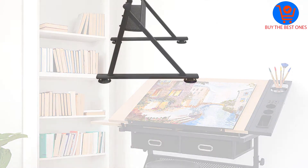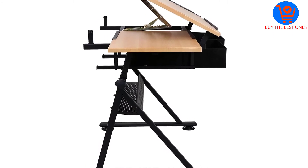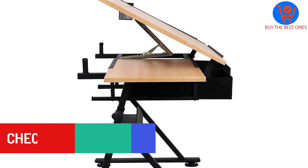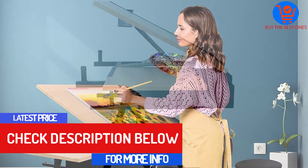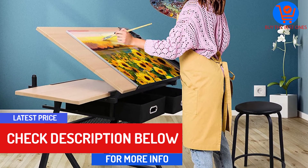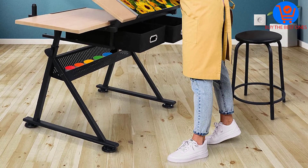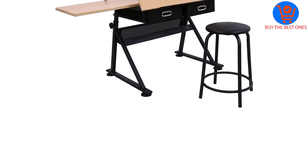Additionally, the table desk features an adjustable height so you can effortlessly set it at the perfect level for comfortable drafting. The height adjusts from 28 inches to 35.8 inches, making this table desk ideal for many different users. Still on comfort and customization, the top of this desk can be adjusted from 0 to 45 degrees.